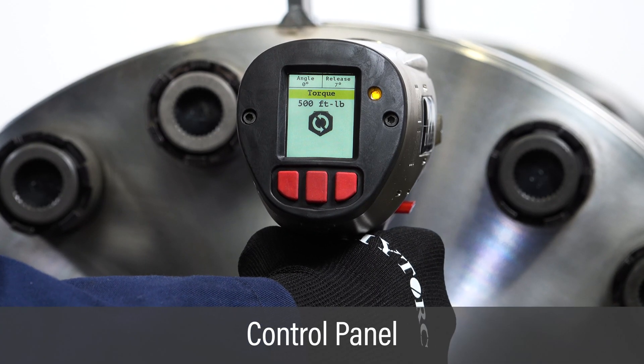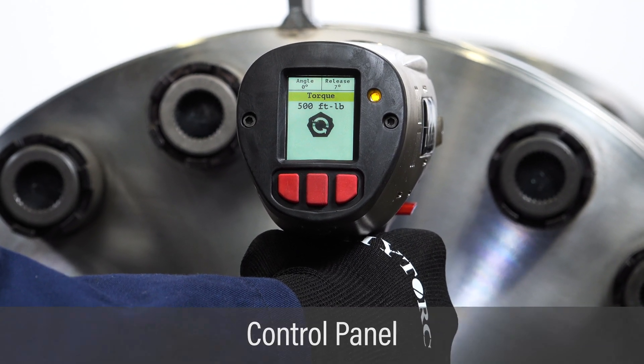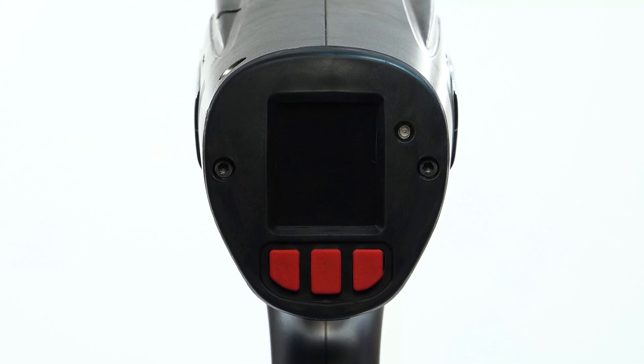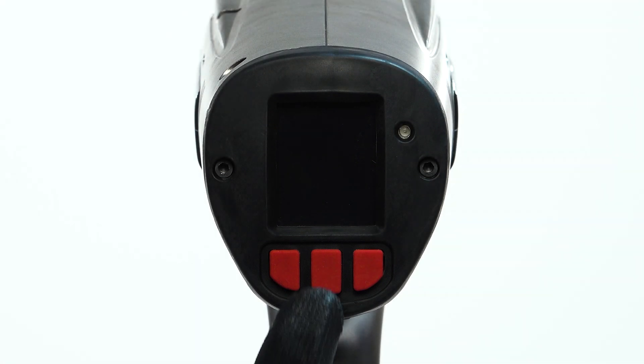The Lithium Series 2 tool provides access to all bolting features through the high-resolution display and push-button control panel. The user can configure all bolting functions and navigate the menu with these buttons. Push any button to power on the tool and display the home screen.